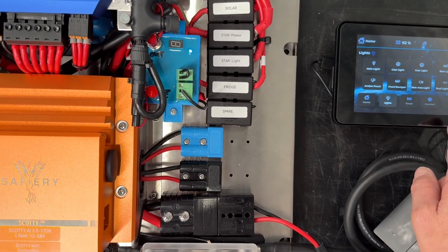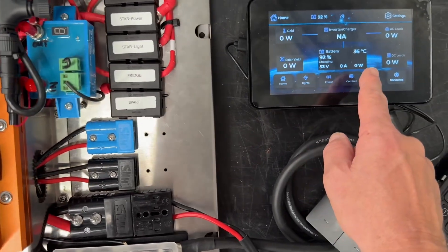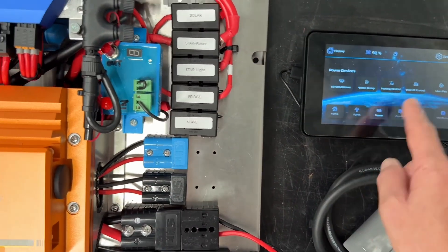We do have our Star Tank on here, with no tank senders in here at the moment. We also have monitoring of Victron in here where you can see the percentages — everything coming out of the Victron unit there is coming in.